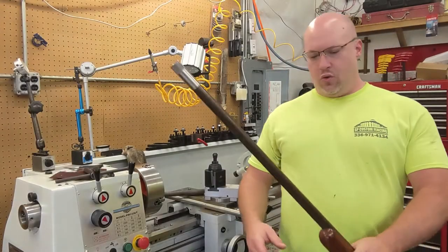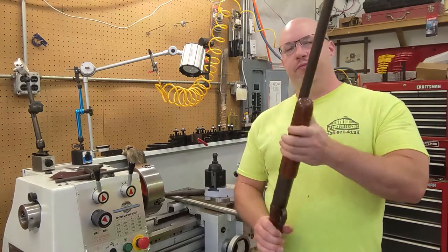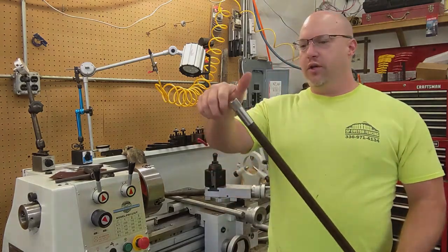In this video, we're going to turn this old Model 37 Winchester 12 gauge into an interchangeable choke gun.